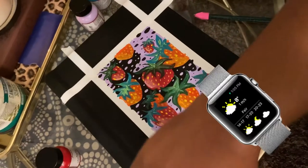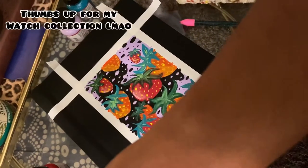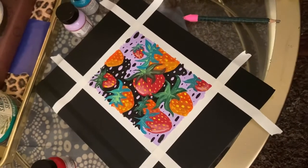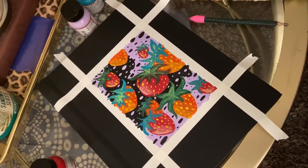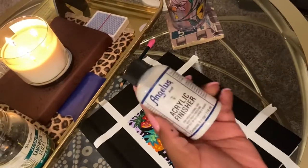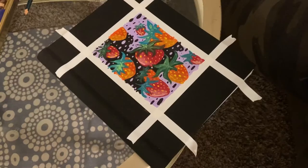Here it is done, and I'm patiently waiting for it to completely dry so I can finish it with a top varnish, so it never comes off if my book bag gets wet or any bag I'm carrying gets wet. It was taking forever, but I used the Angelus brand acrylic finisher, which you can see here.